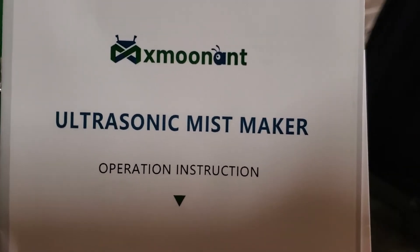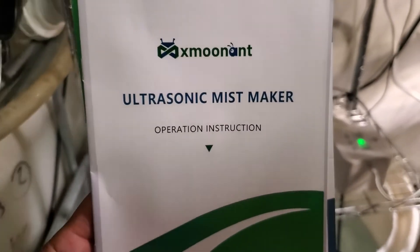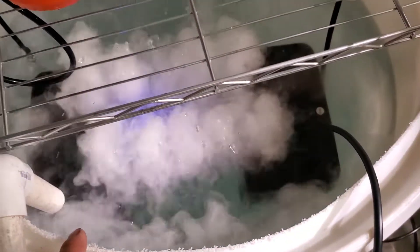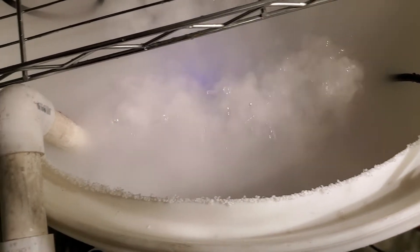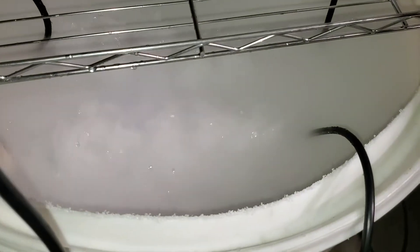This is a quick video on the X-Moon Ant Ultrasonic Mist Maker. That's basically what it looks like with the floater, and that's what it does. It comes with a power supply with a very long cord. We're just doing a demo — we're actually going to do this in one of these 275-gallon totes, and that's what it looks like right there.